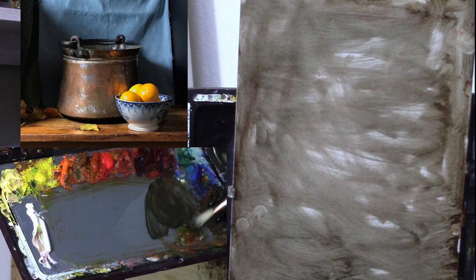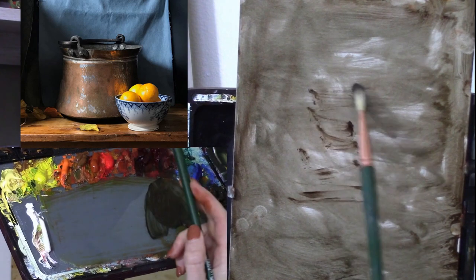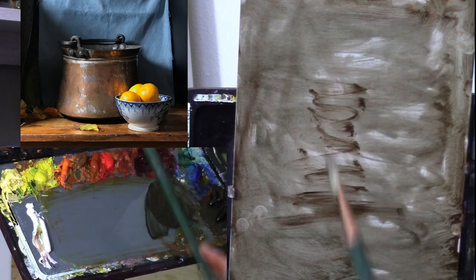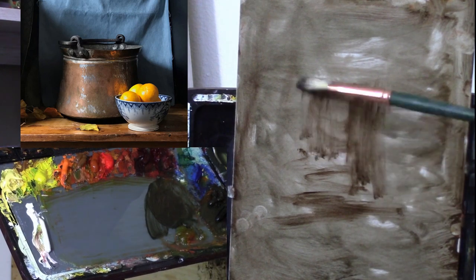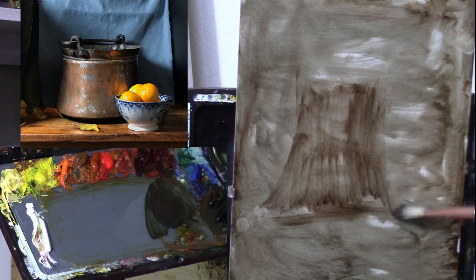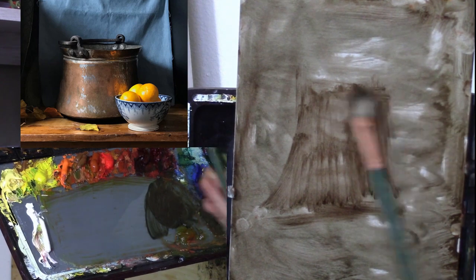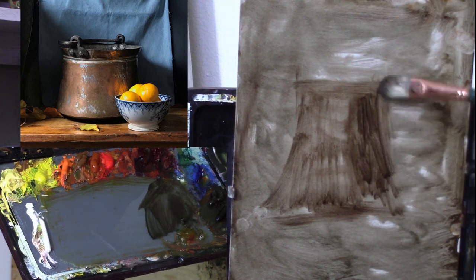Just using my burnt umber, which is what I toned with, with a little bit of blue. I just want to find my size and placement, so I'll start with the tallest, biggest object. Starting off with a drawing that is not really a drawing — it's really about a shape on the canvas that's going to allow me to adjust the drawing or shape as needed more easily.